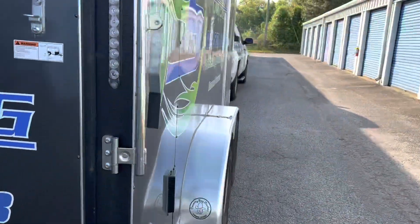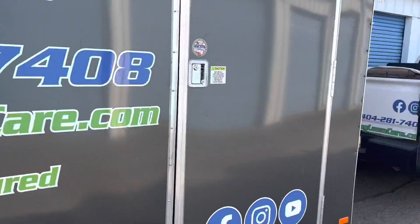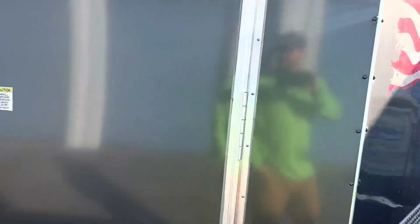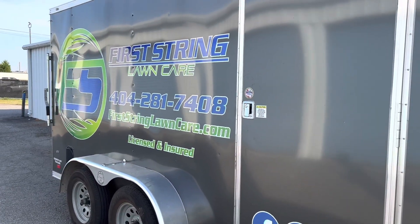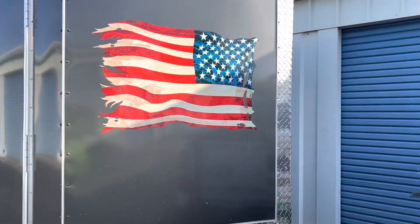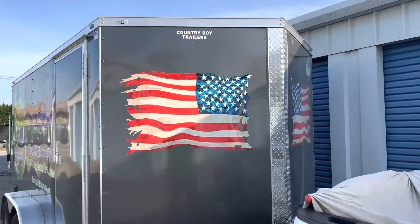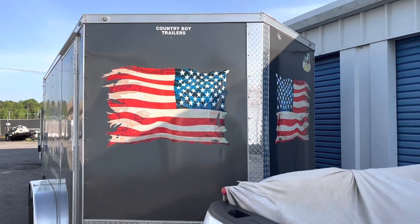But first, let's just walk around the outside of the trailer. Alright guys, if you're going to pull a trailer, you don't have to have logos and stuff like that, but it sure does help. I'm an Army veteran, so I have our flags on here.